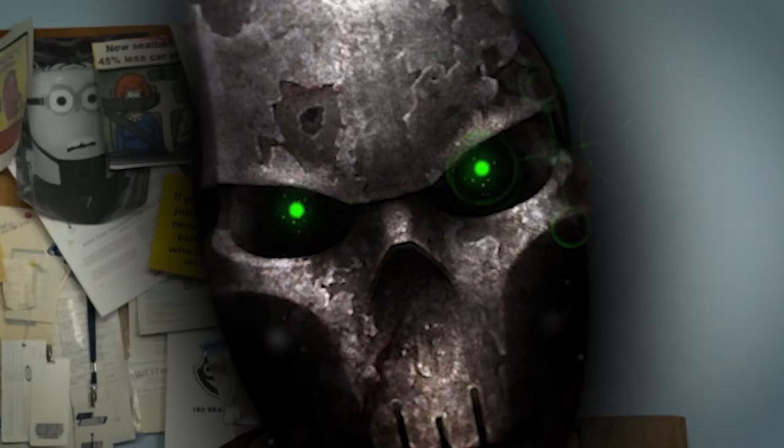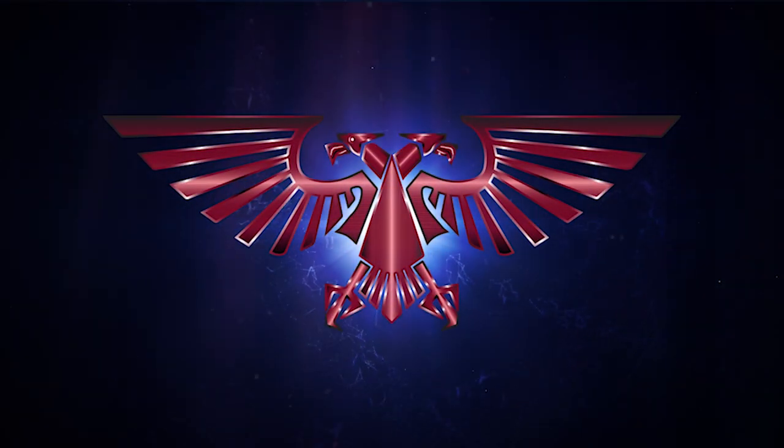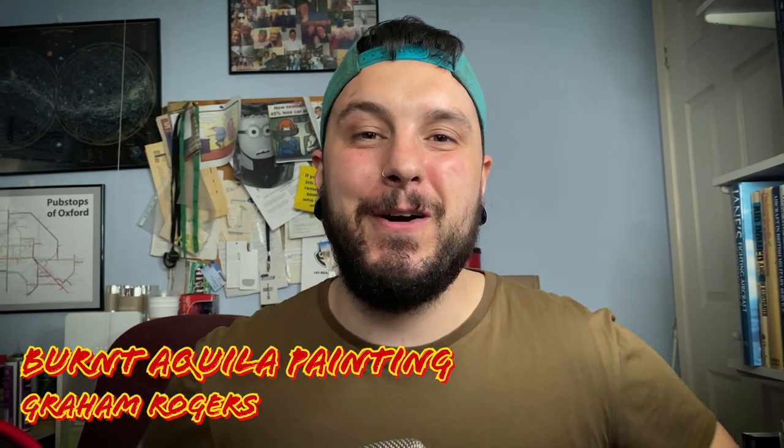In this video we're painting Necrons. How's it going guys and girls? Welcome back to Burnt Aquila Painting. My name is Graeme and welcome to the channel. In this video we are going to be painting Necrons, specifically the Saltec dynasty.